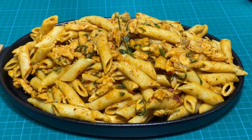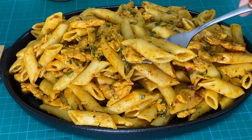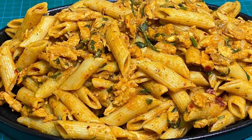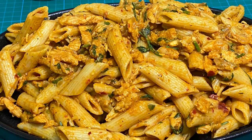It's a good recipe for you all. If you want to try it, please like and share it. Subscribe to our channel. Thank you.